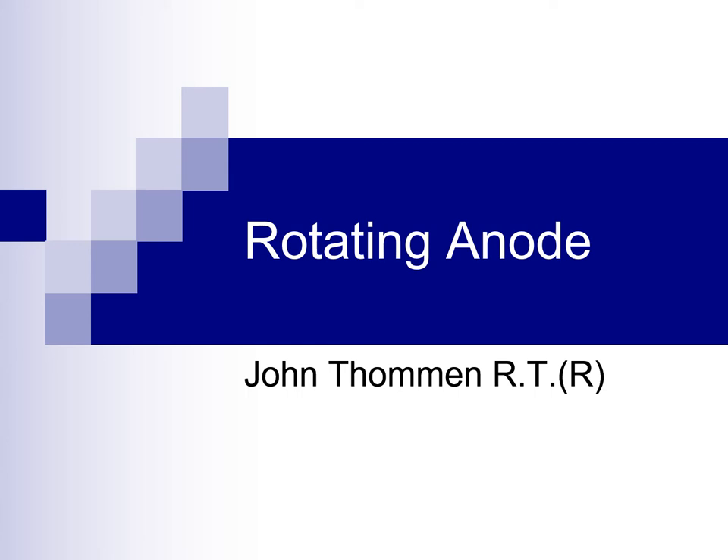In this presentation, we will explore the anatomy and operation of the rotating anode x-ray tube.